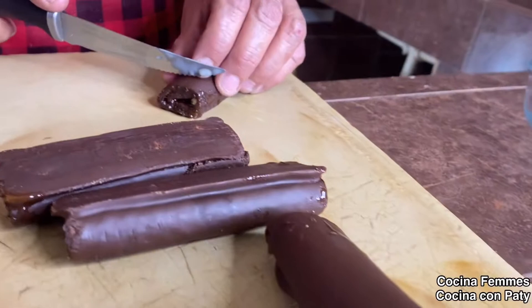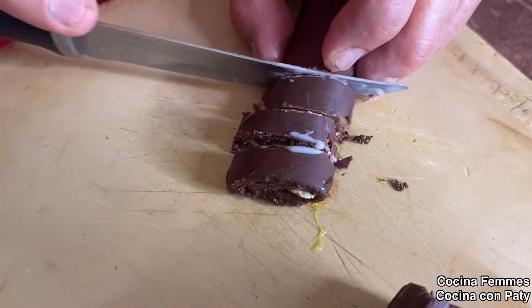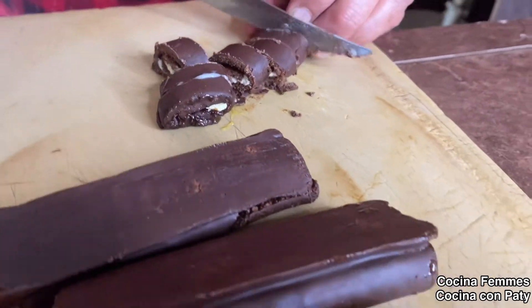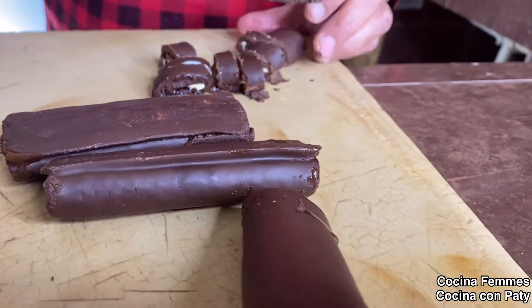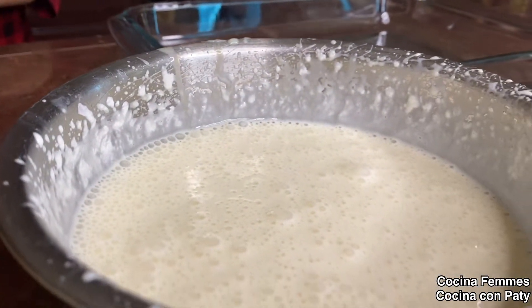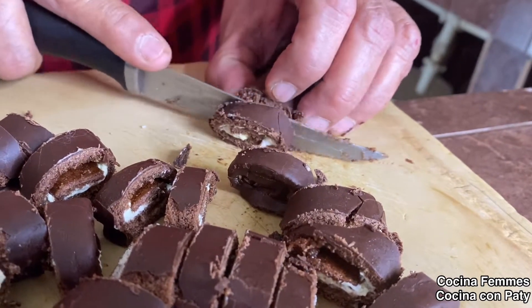Ahora vamos a trozar los chocorroles. Los metí un ratito al refrigerador para que no se me batan, y vamos a hacer puros rollitos. Esta nieve va a estar bien fácil, va a ser por capas.